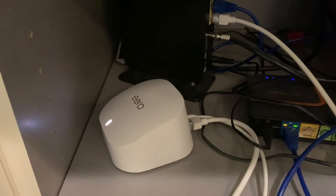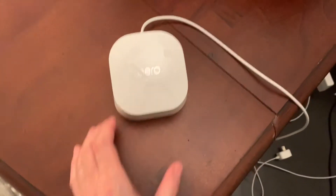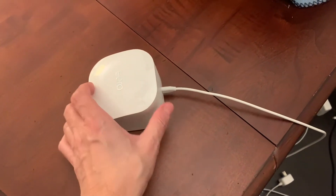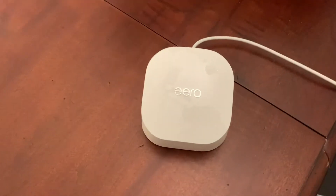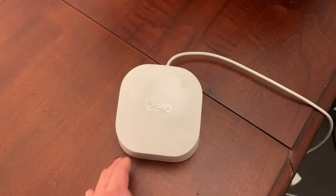You can also plug that into another unit if you need to. This is actually the last piece of the puzzle, and this is why I bought the mesh system — because I have a room in the back corner of my house that doesn't get really good Wi-Fi. So I figured I'd just buy the router, which I already showed you earlier, and this extender.